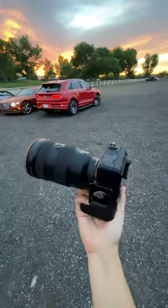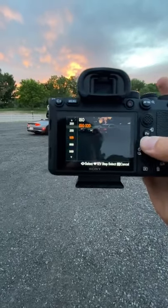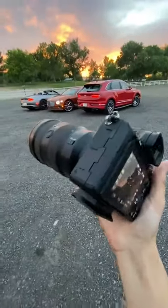For your ISO, always flex that. Sony can go pretty high, but to keep avoiding grain, keep it anywhere between 300 to 1000 — that's fine. And then once you have that, you're good to go.